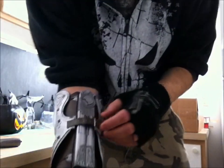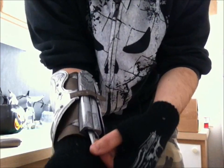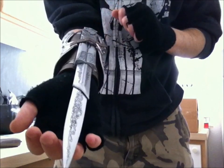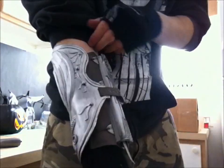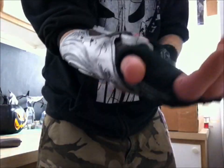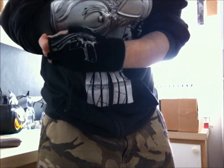I did find it a little bit difficult to get this tighter, but I was kind of hurrying for the video. Yeah, this would kind of make it harder to conceal it with the vambrace on.